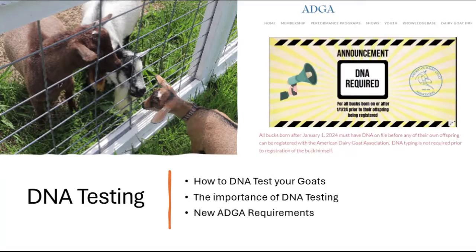This brings us to the topic of today's video about DNA testing, why it's important for you as breeders and buyers, and why the ADGA is requiring all bucklings born on January 1st, 2024 and later to have DNA on file before you can register progeny.